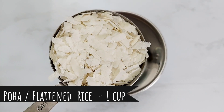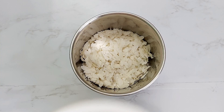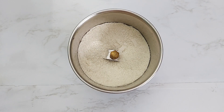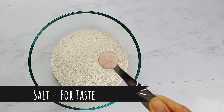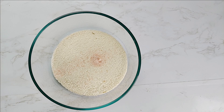To a mixer, add poha, also known as flattened rice. Coarse grind the poha — it should not be like powder, it should have some texture. To a mixing bowl, add the coarse ground poha, salt for taste — we are using Himalayan pink salt, but you can use any salt of your choice.